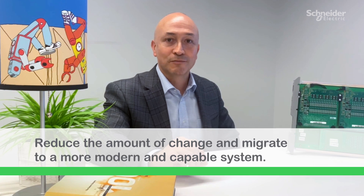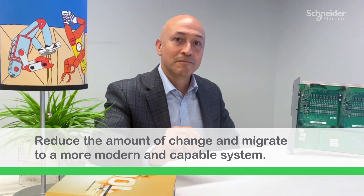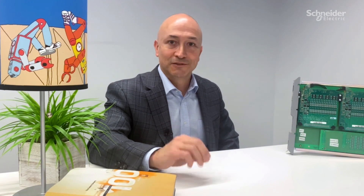With EcoStruxure Foxborough DCS card migrations, it is a simple and easy way to reduce the amount of change to your operations, to reduce the amount of change to your system, and to give you a more modern, capable system.